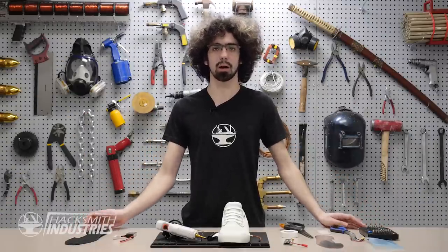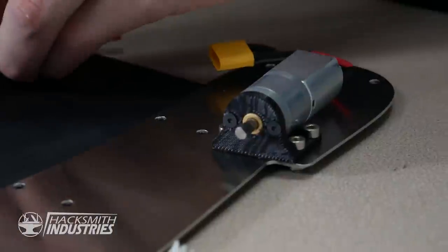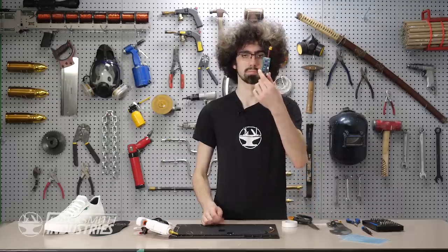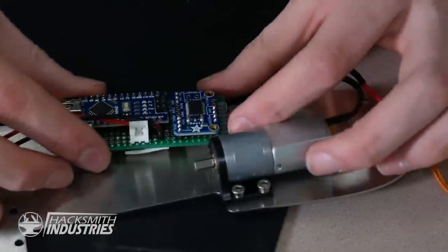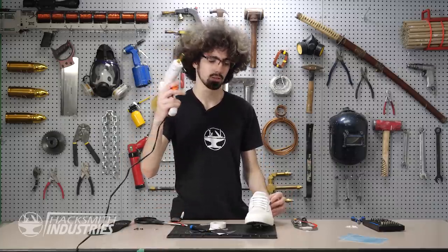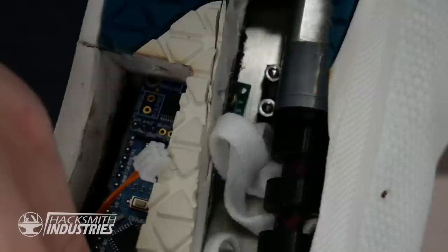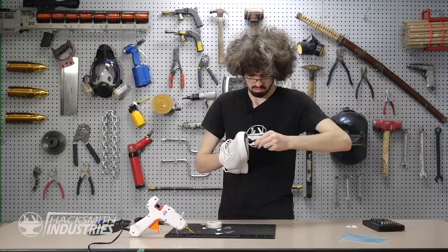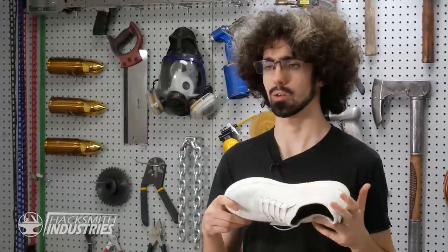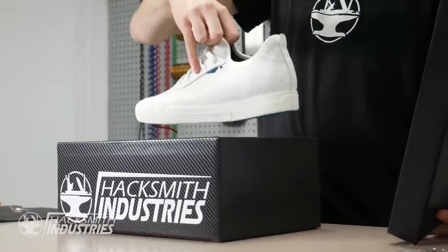Everyone did an amazing job with all the parts. I have everything in front of me — let's get to building. Time for some glue, time to join the pieces. The shoe is done, everything's mounted, I think it's going to work. To top it all off, Owen designed this super awesome box for us to present the shoe to James.